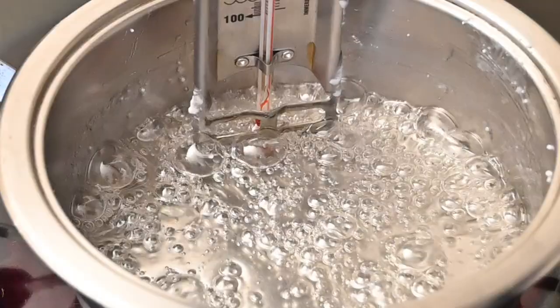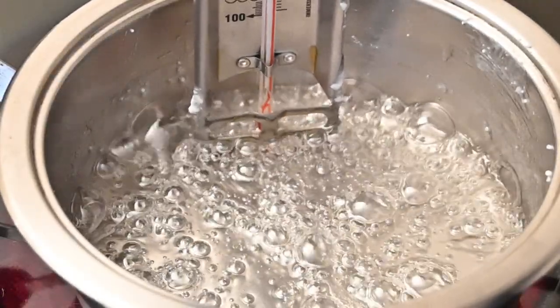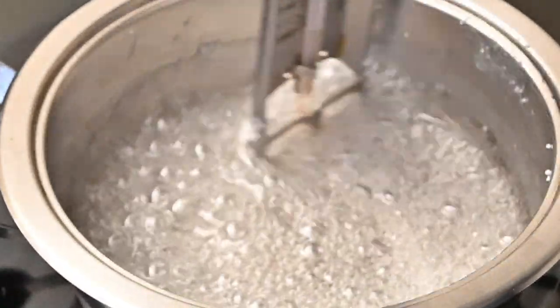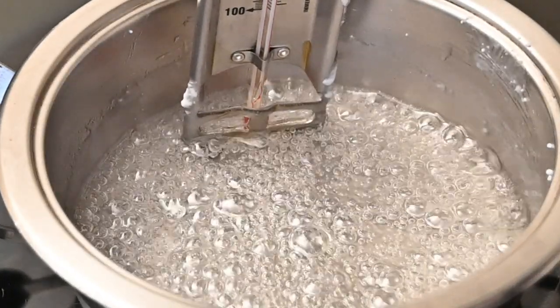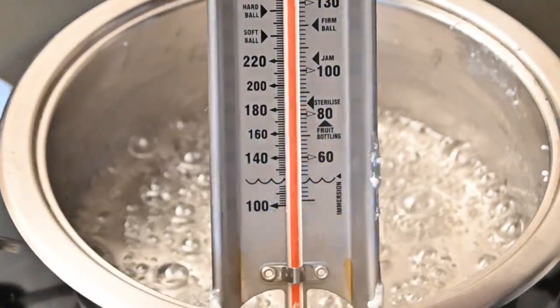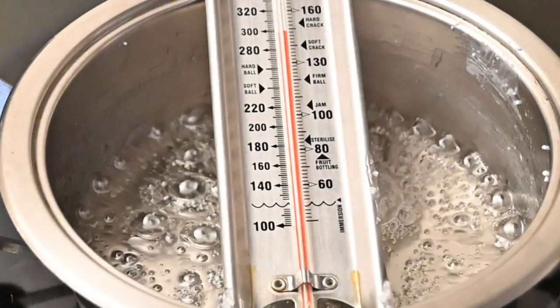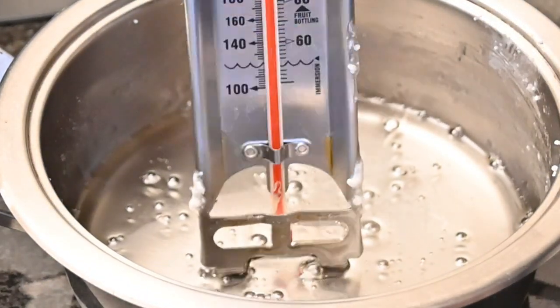Let me show you what I mean when I say when you stir it, it increases the bubbles in the pot. Can you see that? So I am going to leave the thermometer in the pot and switch off the stove.